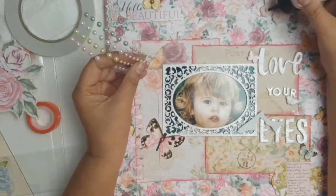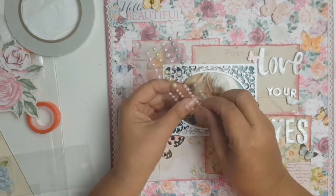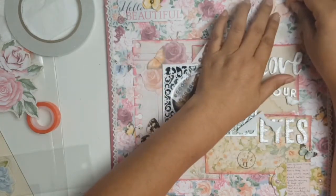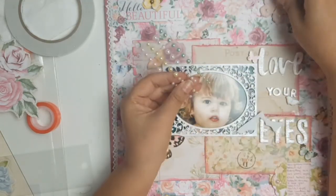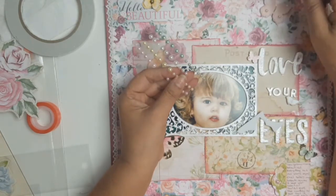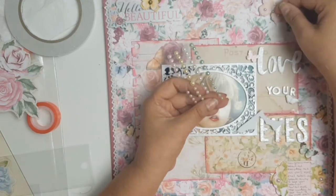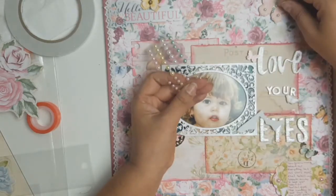Another thing about this layout is that it has more dimension than I normally put on my layouts, because I'm always conscious that my layouts are going to go in my albums and I try to make them as flat as possible. But this one, especially the butterfly I'm working on now, has all the enamel dots and there are enamel dots on my journaling too — lots of dimensions. So this one is going to make my album a little more bulky. But you know what, I love it and that's all that matters. I might even put it on my wall instead.